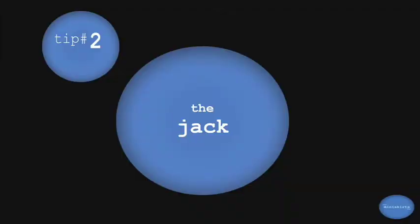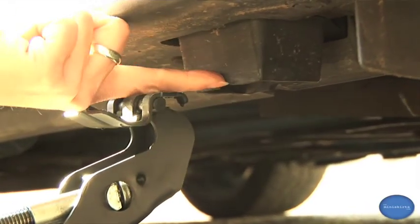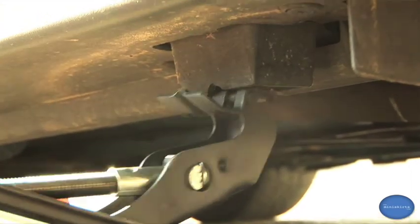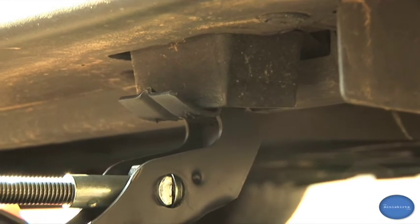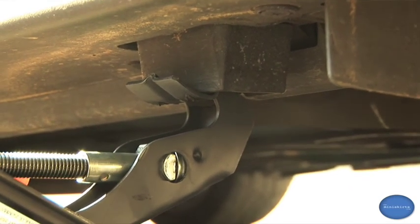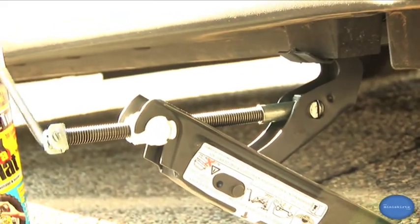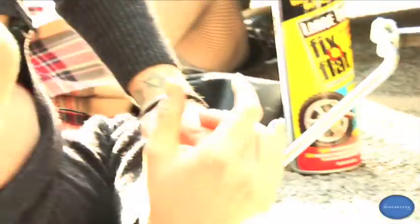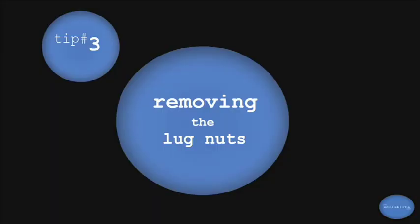So you get out your jack. This metal part here fits really well into this little box right here, and this is a lip — it helps stabilize it. Don't be afraid to lay down on the ground and get in there. Usually at this time somebody stops to help you, but if they haven't, just keep going. It's a good idea to loosen your lug nuts before you jack the car up — that way your wheel won't be spinning around.